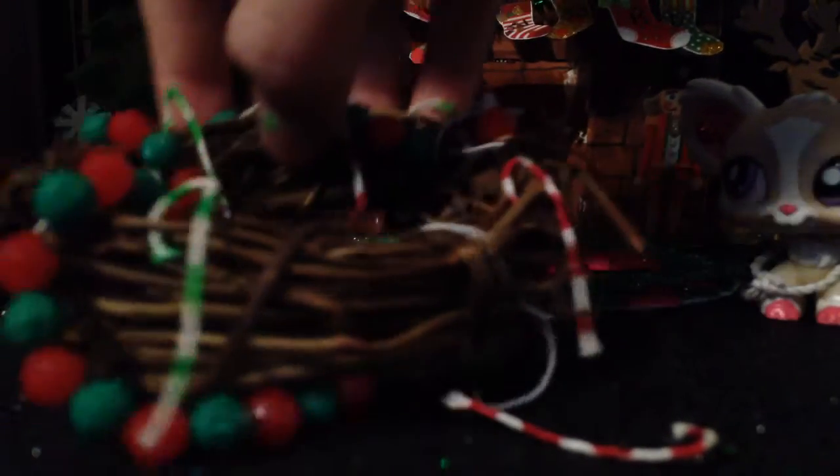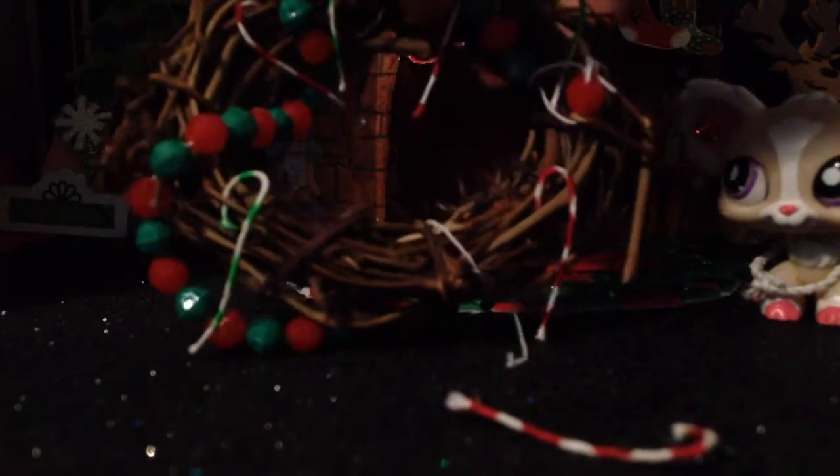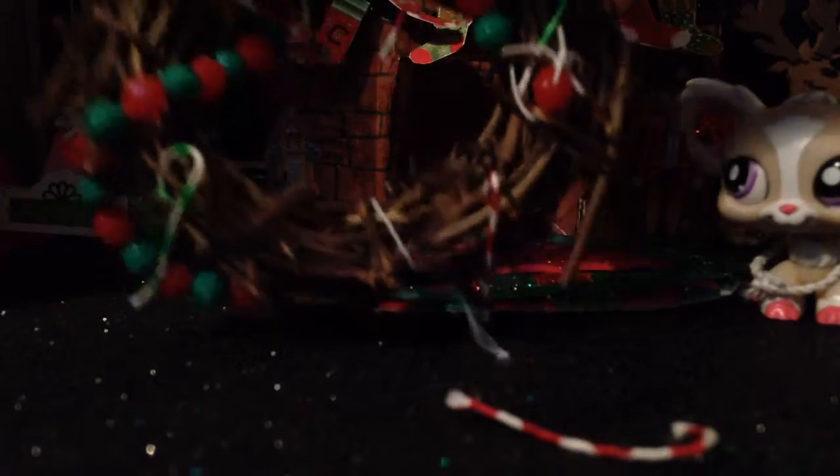So here's my wreath. I'm gonna redo it though, just to explain why I'm redoing it — it kind of looks really weird. This is a wreath that I made. I'm probably gonna redo it and add more stuff to it because it's really messed up.